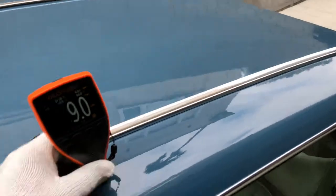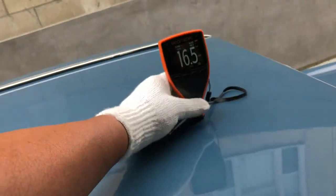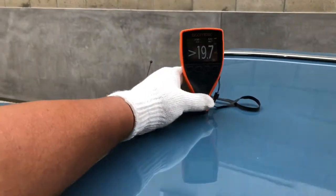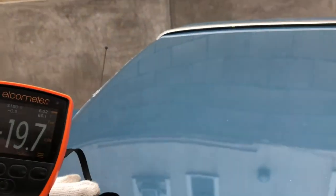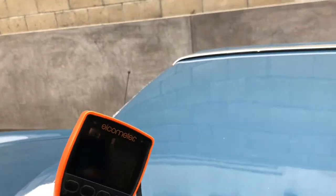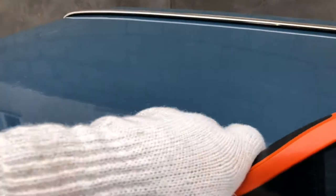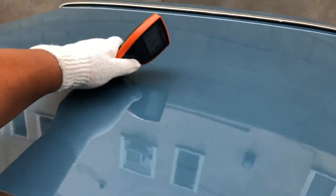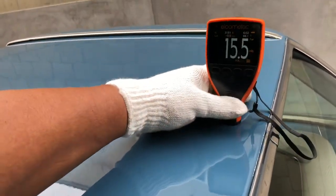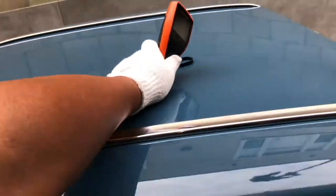Let's get some paint meter readings on the hardtop: 18.5, 16, 19, 19. Here we can see workmanship issues. Where I was getting the high readings, there's cracking there, and there's a lot of cracking on the center — so that will definitely need to get reworked. I still have a high reading, so we know there's Bondo all over this panel. Readings of 15.5, 15.5, 13.